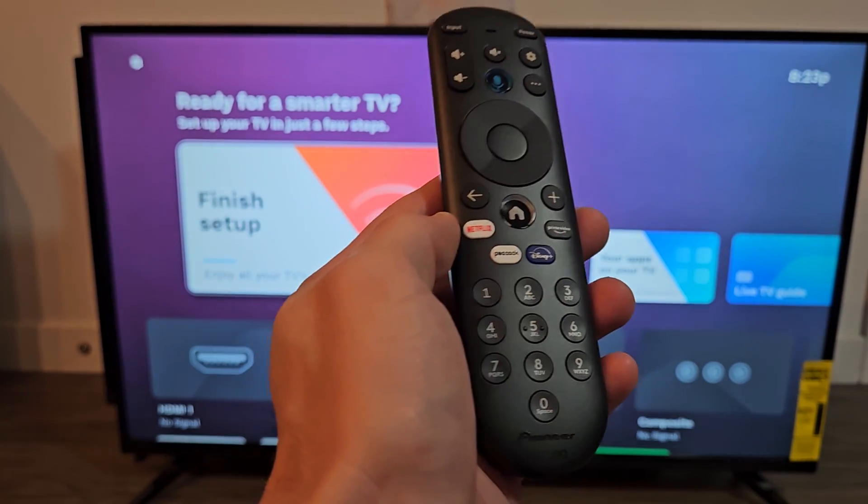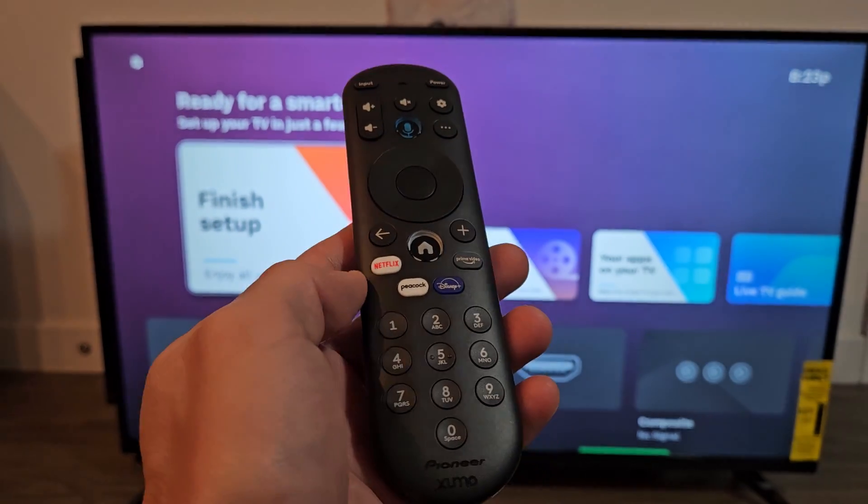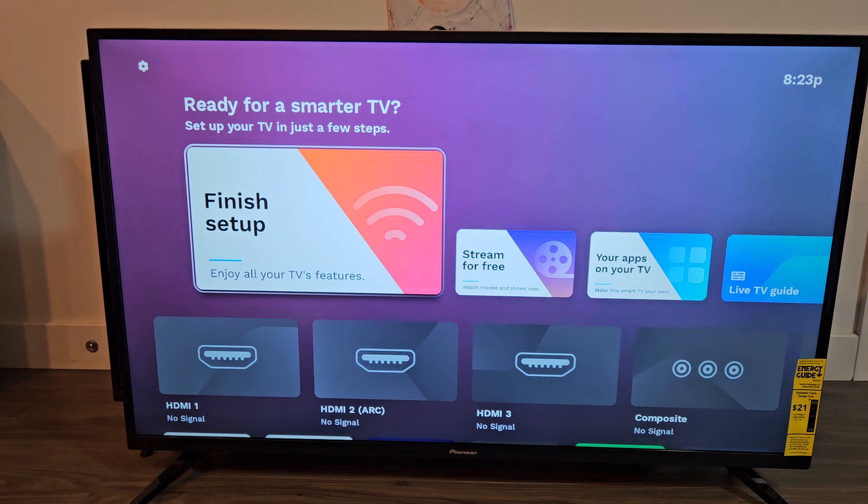Here's a Pioneer TV with Zumo TV. I'm going to show you how to factory reset this. Very simple.